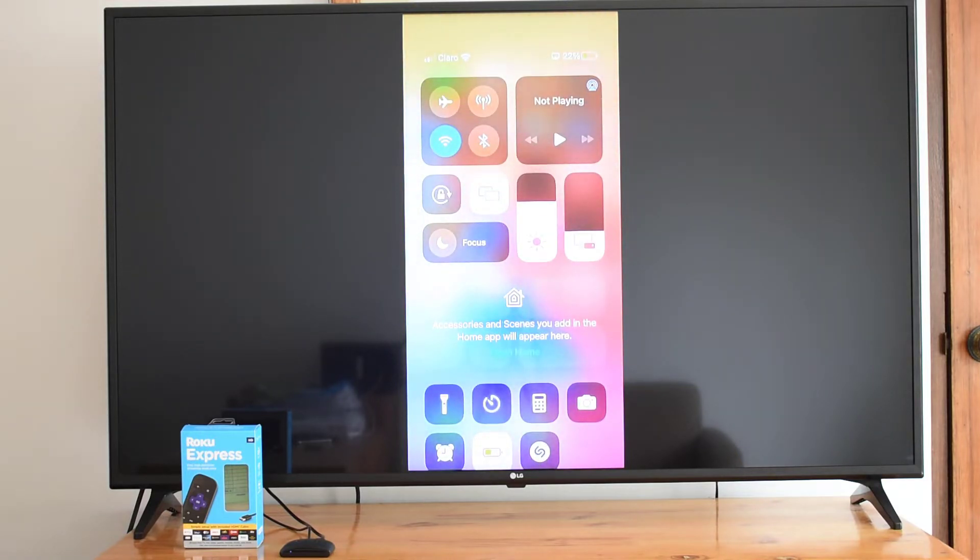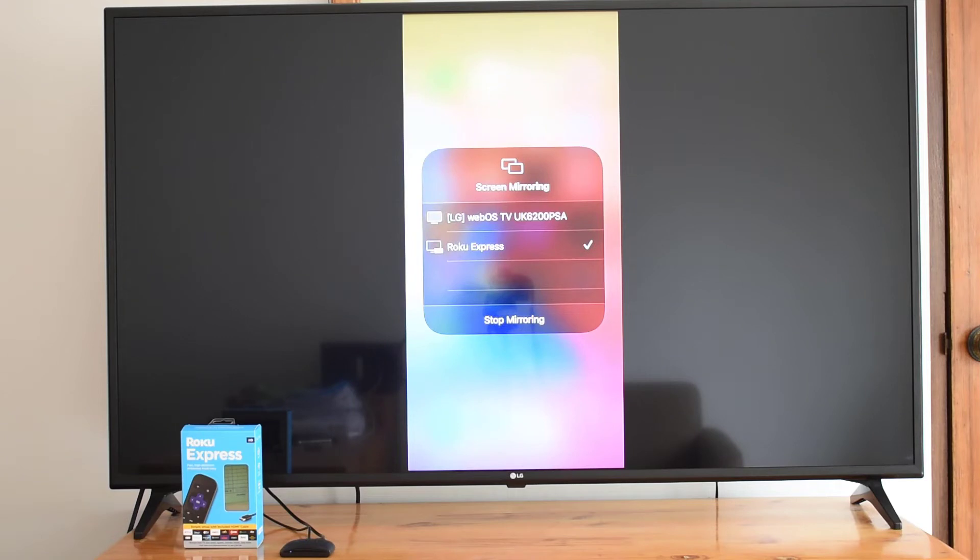To get started, connect your iPhone and your Roku player or Roku TV to the same wireless network.